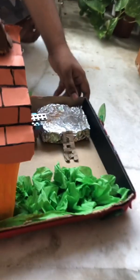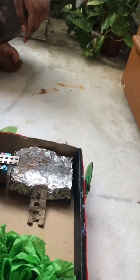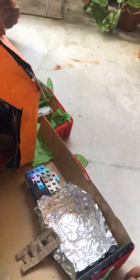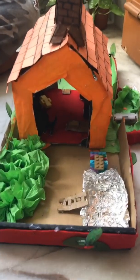Let me turn it off. This is my backyard — take a peek. Here's the battery, right over here. Thank you for watching — subscribe, like, comment, and share. Bye!